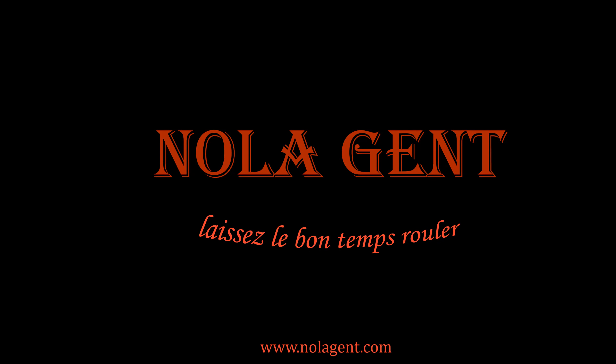Welcome to NOLAgent. Let the good times roll. Alright, I'm excited!